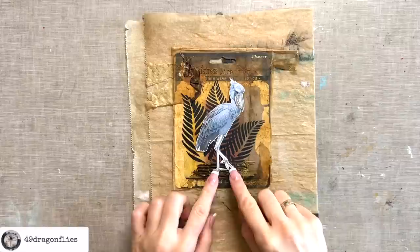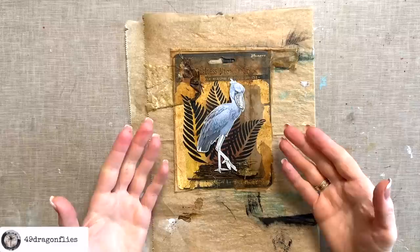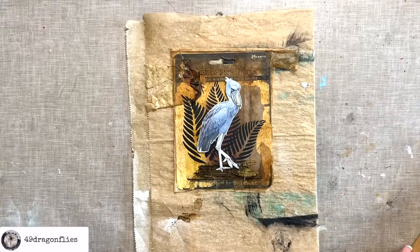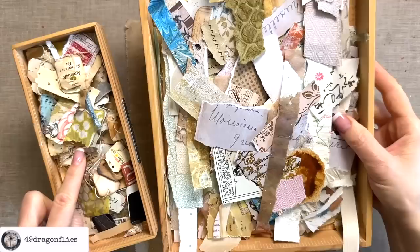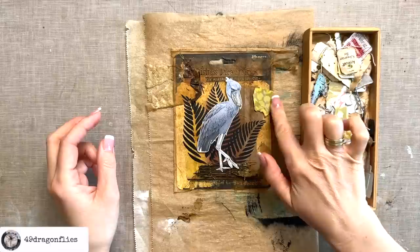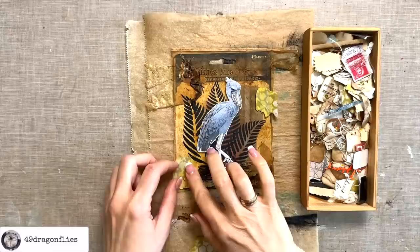This is why I cannot plan what my card is going to look like in the end — I have to see the stages to be able to see what it needs next. I don't know if this is the way you work, but this is definitely what works for me. I love the way he stands out on this dark background. I feel like I want to add a few more neutral scraps, maybe around the edges. I'm taking my two scrap boxes with my smaller pieces — these are the smallest scraps, then the next smallest size, and then a bigger drawer for bigger scraps, which really works well. Maybe some green could work.